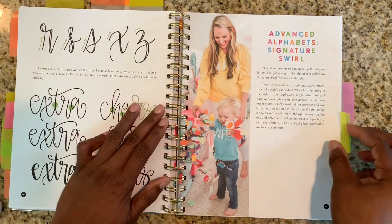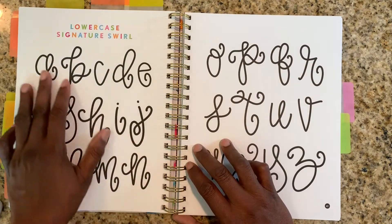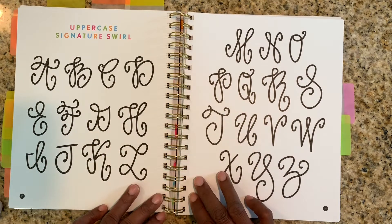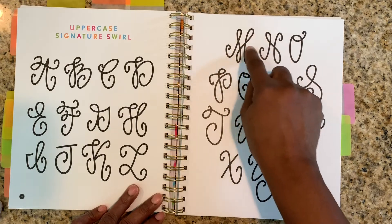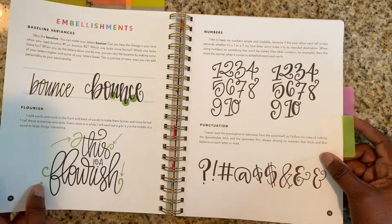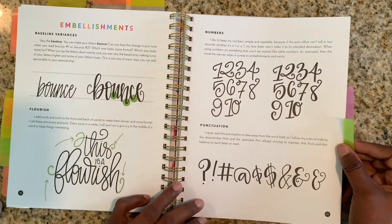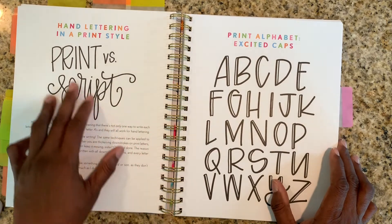Then she gets into the advanced alphabet — signature swirl. This lowercase, I feel good about. Lowercase K is my friend. But when we get into the uppercase, you know what intimidates me more than anything on this whole page? This M. I'm scared because it's just too many swirls for me — it's just too much. But if you're wanting to get into hand lettering, I think this Megan Taylor book is the thing to have. It tells you how to do embellishments — this is beautiful, it swirls. Even shows you numbers, punctuation, symbols, everything. She's got it down to every possible way you're going to do hand lettering.